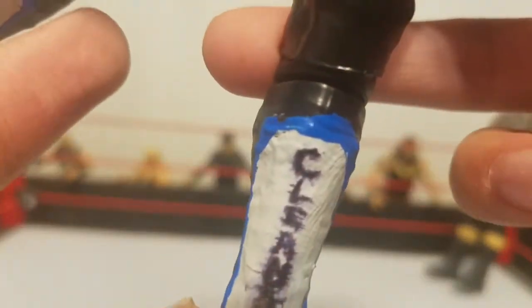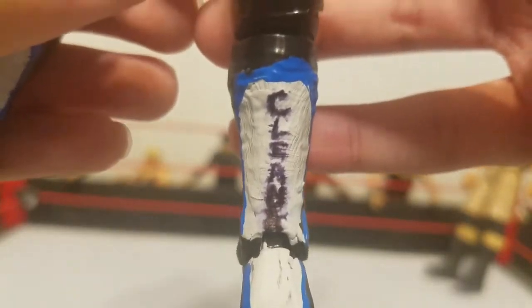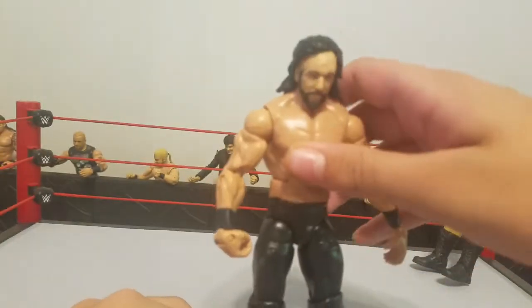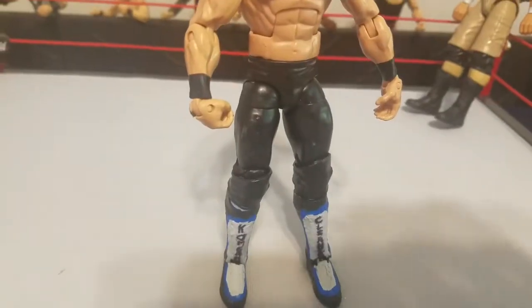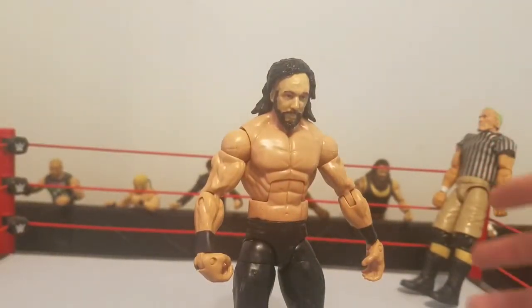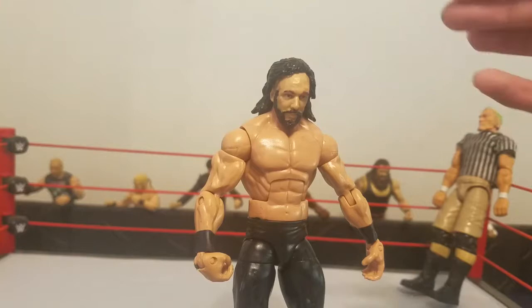You're also going to need a Sharpie marker. As you can see on the boot it says 'K Omega,' and on the other boot it says 'The Cleaner' — the letters on mine are a bit smudged. You can do any Kenny Omega attire you want, but I did the black hair attire, which is kind of a fantasy attire because he had yellow streaks at the time.